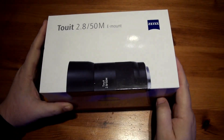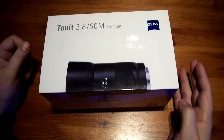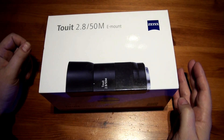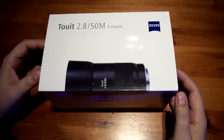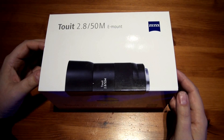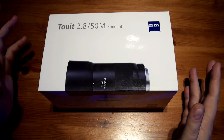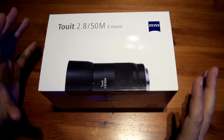Time for an unboxing. This time it's the Zeiss Touit 50mm Prime E-mount lens for Sony, with an f-stop of 2.8 and my very first prime lens. The reason I've gone for this one is last year when I went to the camera show, I went to the Zeiss stand and tried all the lenses that fit with my a6000, and this one had just some sort of magical quality for me.